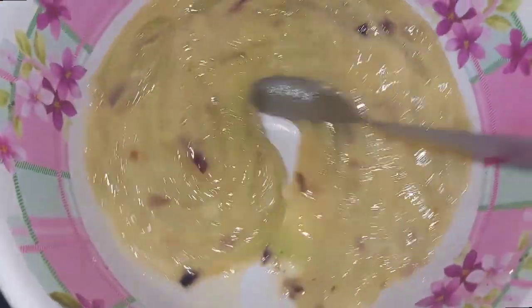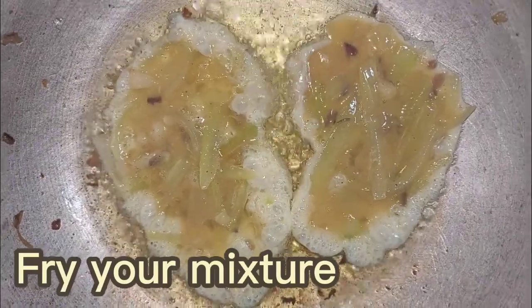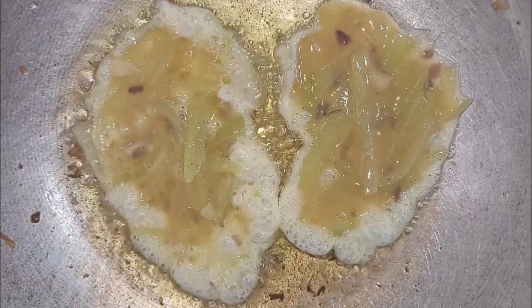This is how your mixture should look like. You can now prepare another cooking oil to heat. Fry your mixture by batch by pouring them into the pan slowly and create an imperfect oval.